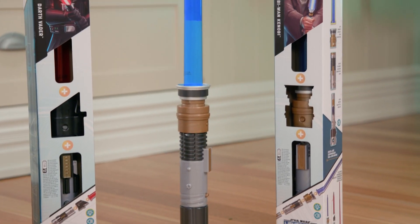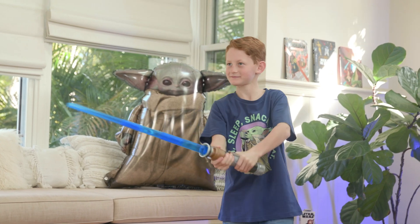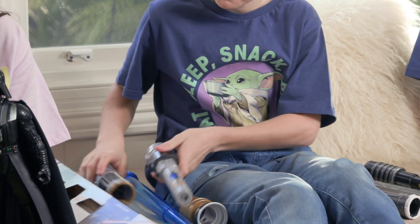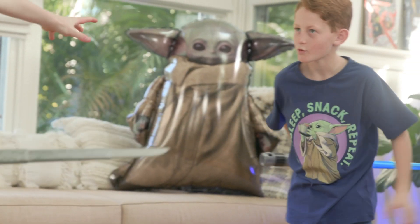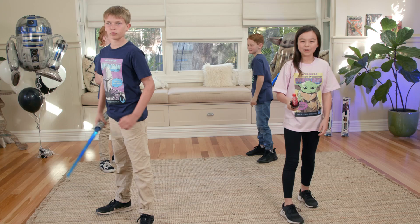We are all using the cool Hasbro Forge lightsaber, inspired by the Star Wars Galaxy. We can each customise our own electric lightsaber, as they come with four cool parts including blades, cap, cover and core, making them perfect for the challenge ahead.